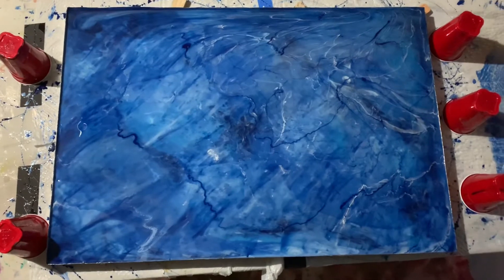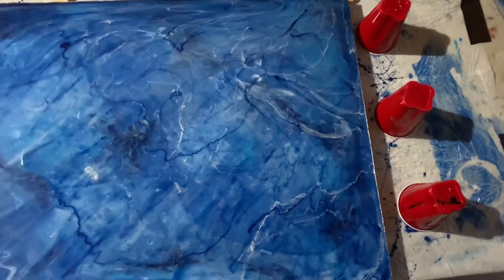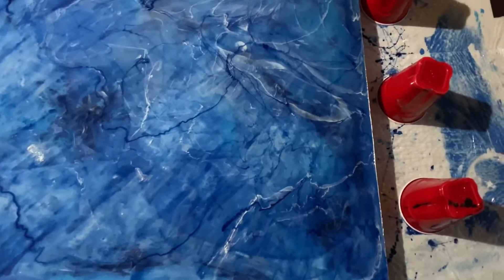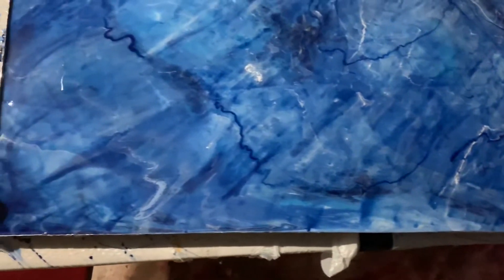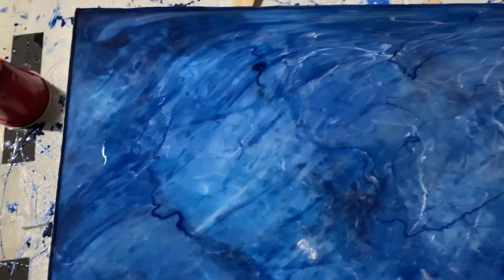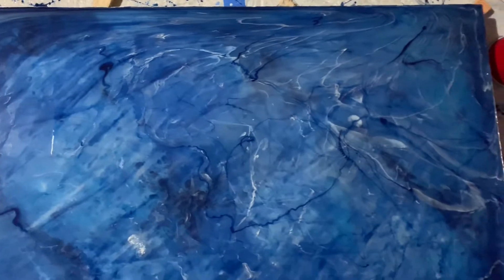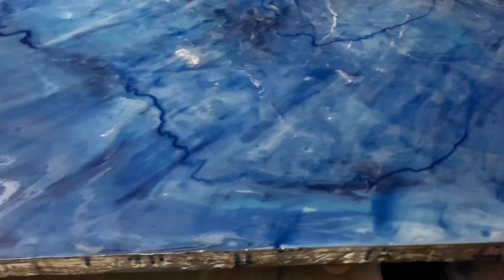Thanks for watching another Complicated Art Man video — drop the word 'diggity dammity' in the comments. I mixed up my resin and divided it into six different cups. Then, after picking out my color palette, I poured each color separately into the six cups.